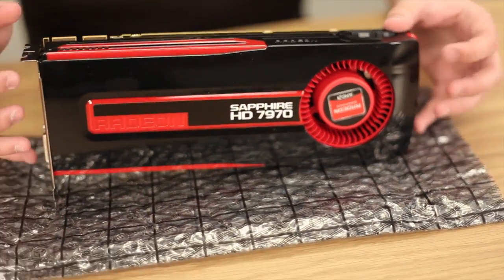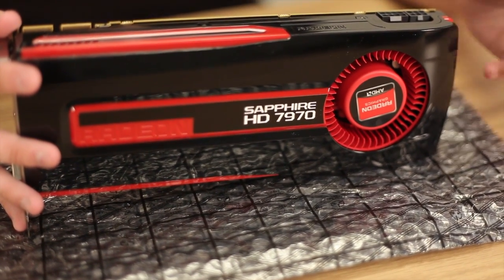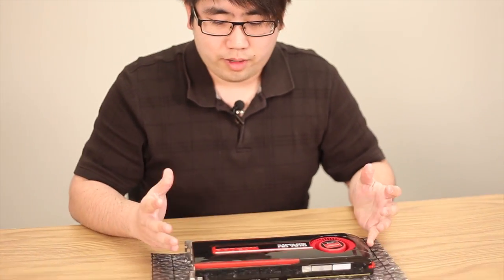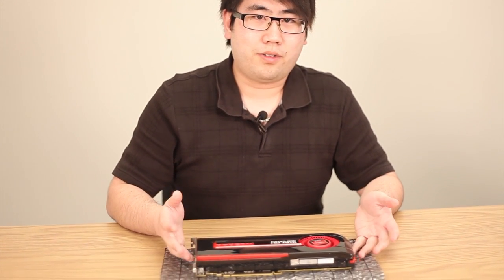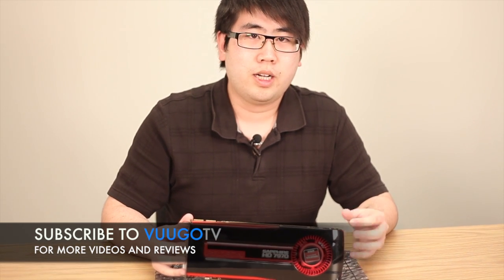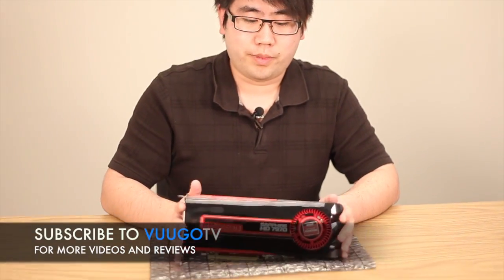Alright guys, at the end of the day the 7970 is an impressive piece of hardware. You can do amazing things with it — like an Eyefinity gaming setup at resolutions up to 5760x1080 for driving simulations, flight simulators, and more. You've got incredible performance, great overclocking ability, and it's the fastest single GPU card on the market right now. There is a steep price tag, but you get what you pay for. Definitely check out the 7970. We'll have a more detailed review on our blog at blog.voodoo.com. Be sure to comment and subscribe — see you guys next time!